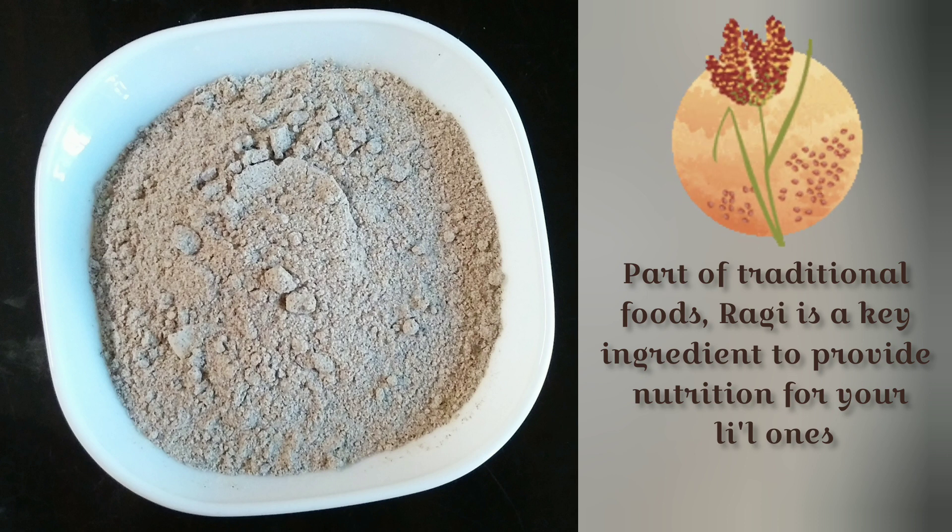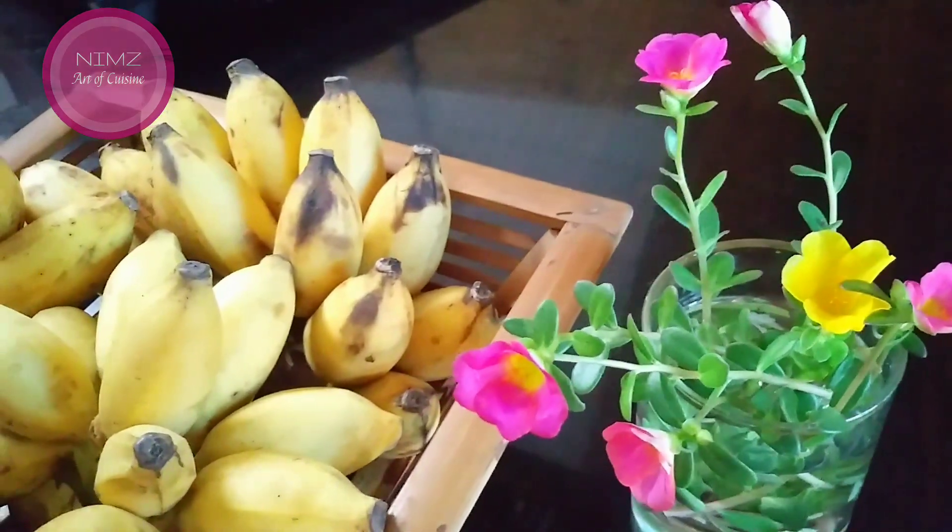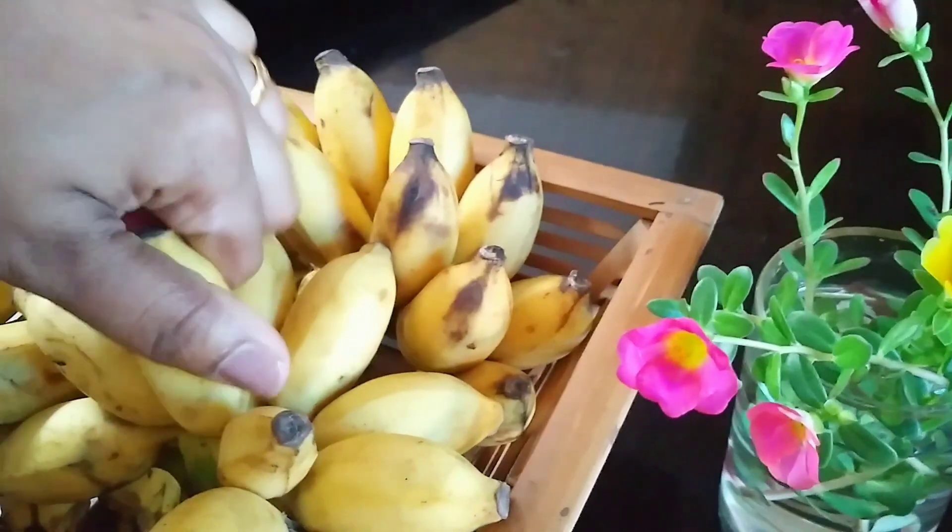This is a healthy snack. If you are looking for a healthy snack, you will be ready to eat.